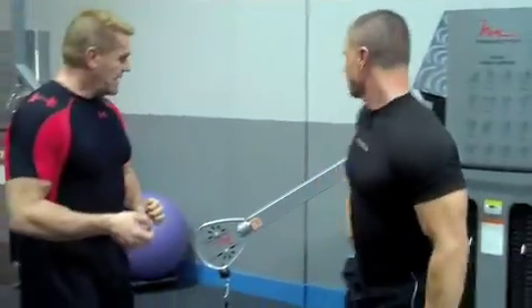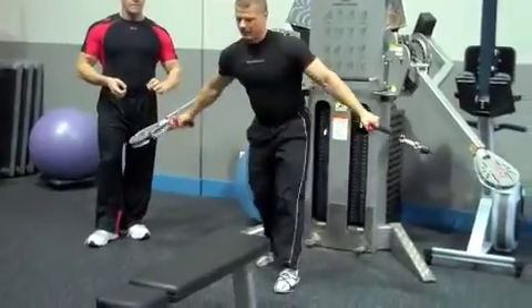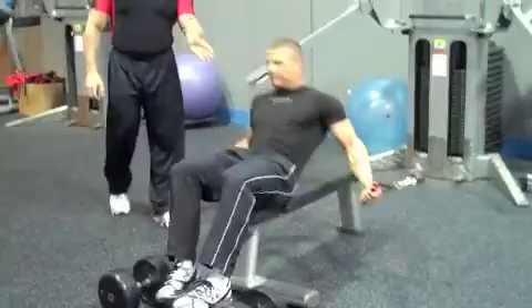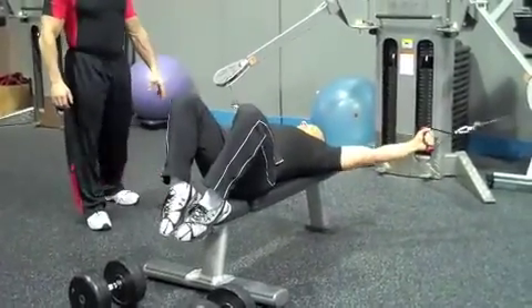Kevin's going to start with the horizontal Abel Cable Flies, so he gets that continuous tension going on the chest. The feet are always up on the bench, and he's going to bring those down.